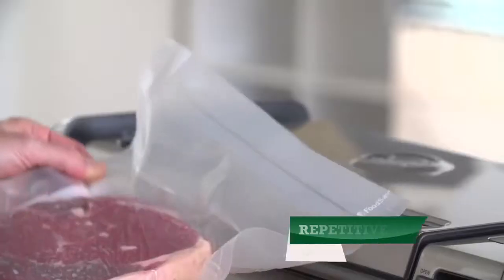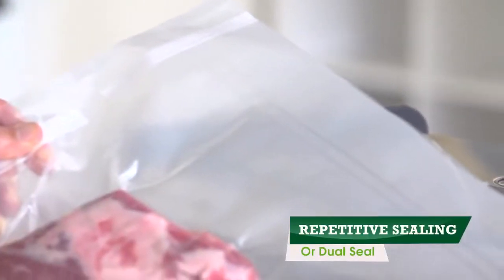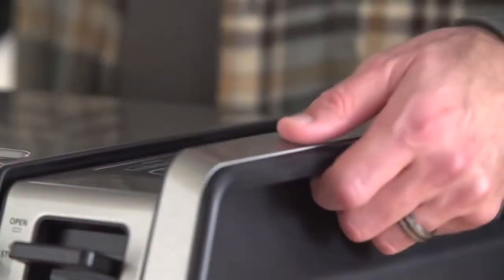Choose single seal for repetitive sealing or the dual seal option to provide an extra secure seal for big cuts. Also transports easily with built-in carrying handles.